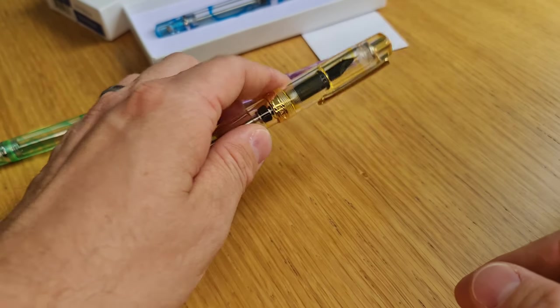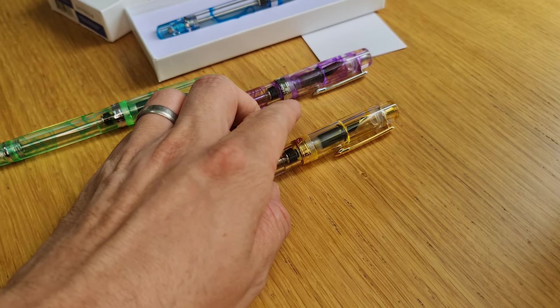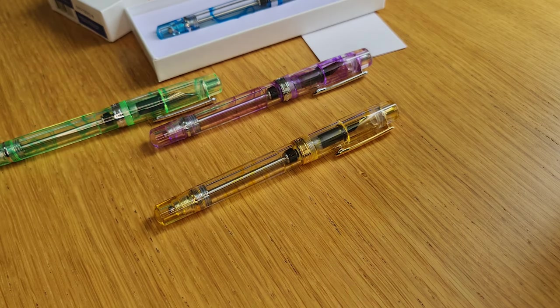So those are the four colours that are available. They are on the website now for purchase. As I said, not necessarily all nibs are available at the moment because it's a new release, but we think they're certainly going to be popular. Thanks very much for watching. Please do give us a thumbs up if you enjoyed this video and consider subscribing to our channel to see other videos like this of new releases and other general new pen, ink and stationery news. Until next time, bye bye.